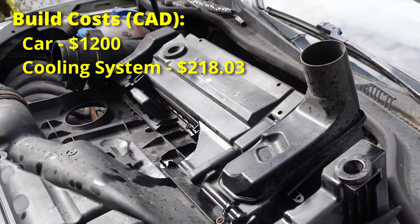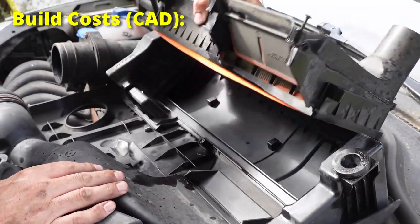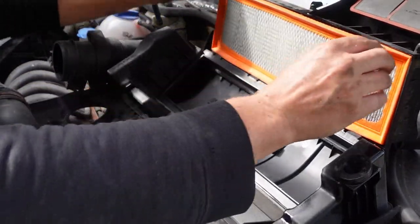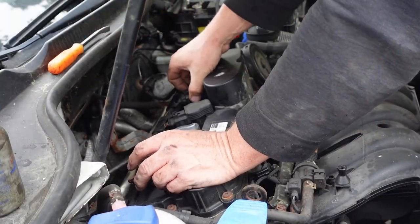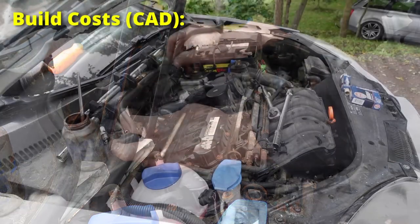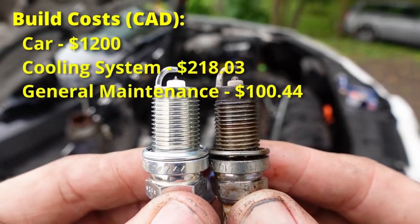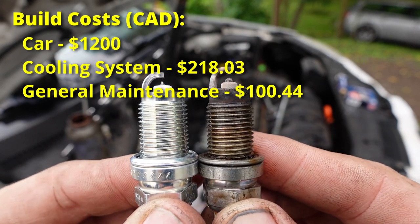Next I did routine maintenance since the car had been sitting for a while — air filter, oil filter, cabin filter, spark plugs — all that stuff came to $72.21. I also got new wipers, all three on the car, for another $28.23, for a total of $144 in general maintenance.